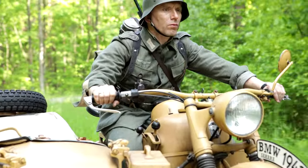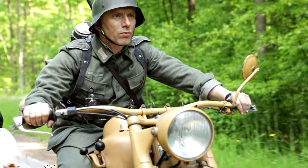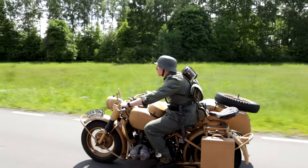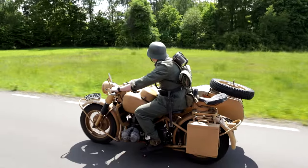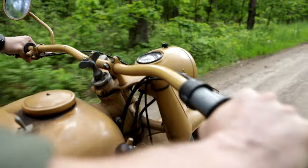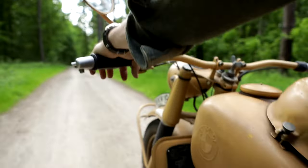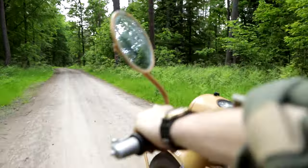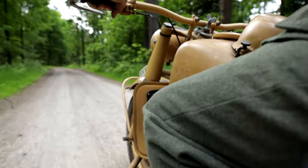The motorbike was even equipped with a heating system for the handlebars and sidecar to better deal with the rough Russian conditions. At the time, the R75 was nicknamed 'Rusland.' Only after the war was the name 'Sahara' adopted in Poland and Russia, because of the sandy dunkelgelb paint job — but in truth, some R75s actually did serve in North Africa.